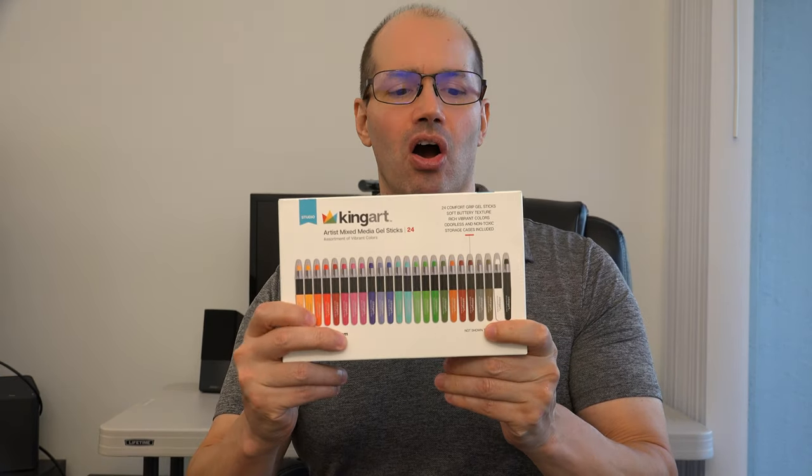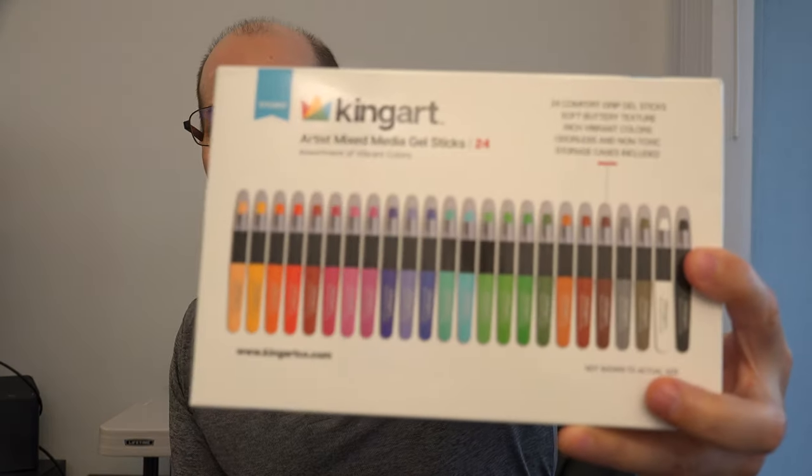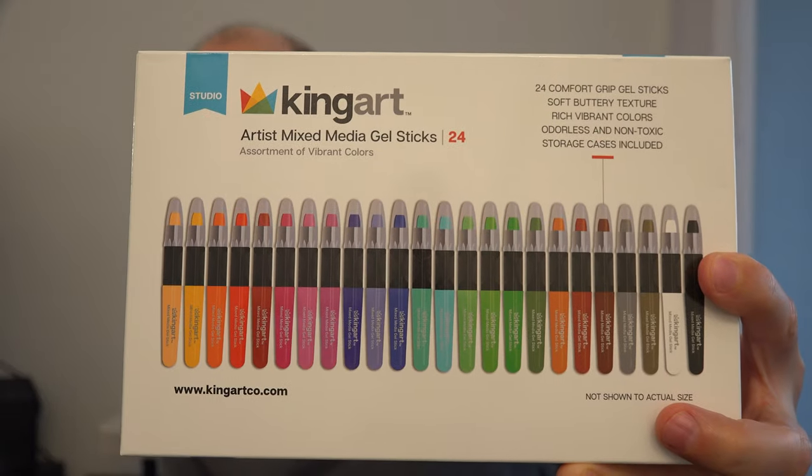Hey everybody, John Villarreal here, and I'm talking about the King Art Artist Mixed Media Gel Sticks. These are pretty cool. We just got these for our daughter. First of all, check out all of the disclaimers in the video description below. We bought these with our own money. This is our own personal, honest review, and this is not sponsored by King Art.